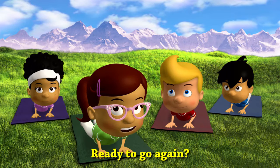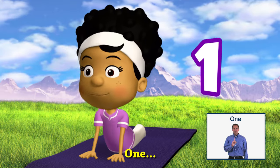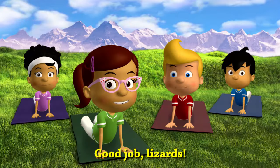Ready to go again? Let's do that three more times. One, two, three. Good job, lizards!